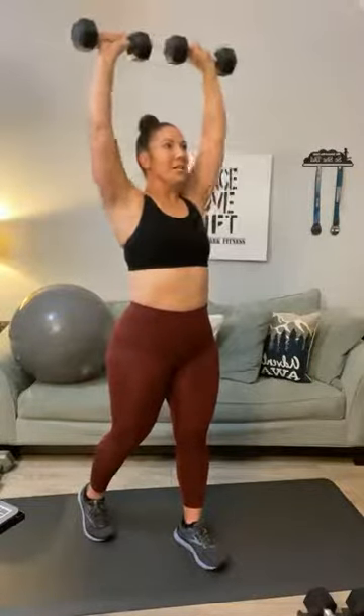Overhead press — bring it up to here, twelve reps. One, two, three, four, five, six — this is all about shoulders, we can work them from a lot of different angles — seven, eight, nine, ten, eleven, and twelve. Bring it down.